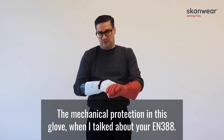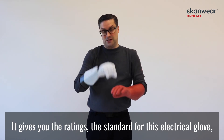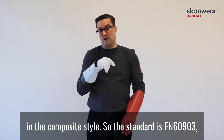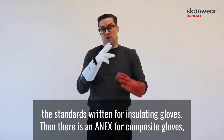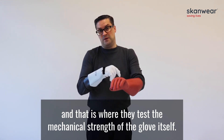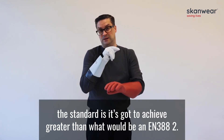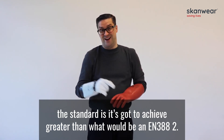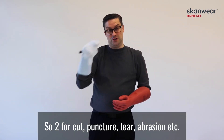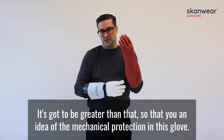The mechanical protection of this glove — when I talked about EN388, it gives you those ratings. The standard for this electrical glove in the composite style is EN60903. The standard is written for insulating gloves, and then there is an annex for composite gloves where they test the mechanical strength of the glove itself — testing for abrasion, etc. Generally speaking, the standard requires it to achieve greater than what would be an EN388 level 2 — so level 2 for cut, puncture, tear, abrasion, etc. That gives you the idea of the mechanical protection that's in this glove.